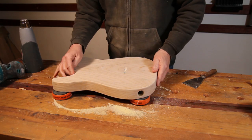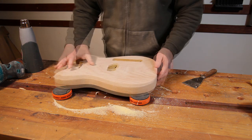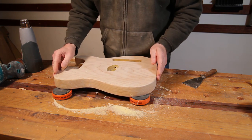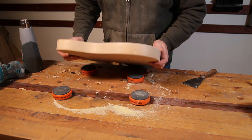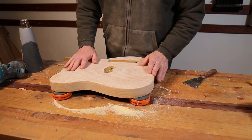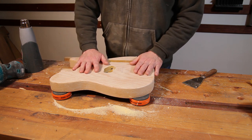So that's the old finish stripped off — gone quite well. Really happy to have got everything off the edges without scorching it or anything. It has highlighted one or two little repairs that need doing, but I'm going to set this aside for a few minutes and get the neck to the same stage.